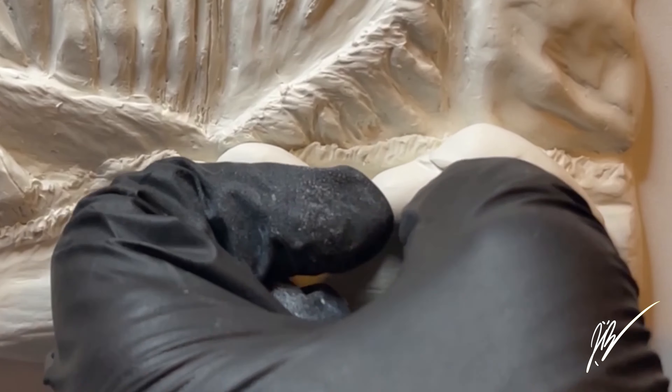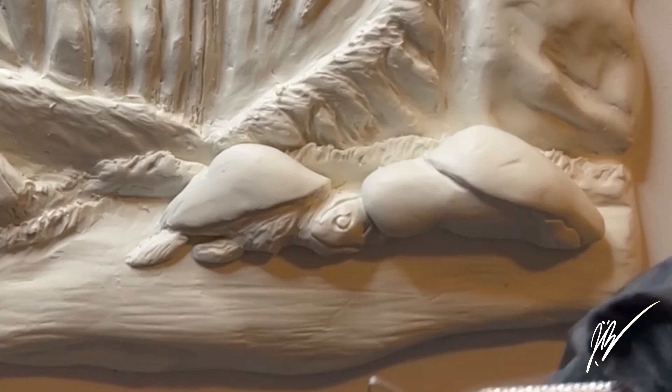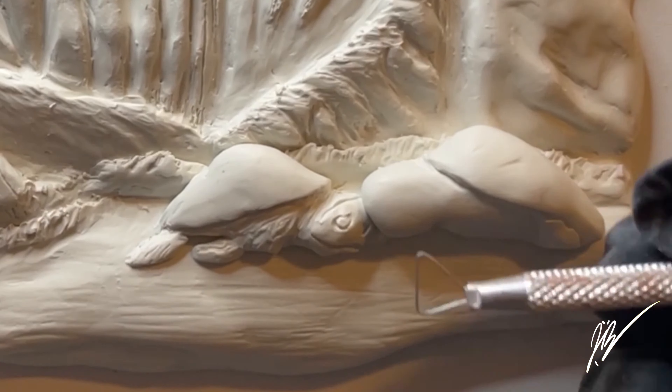Once we get this face kind of locked in, we'll come back and do the detail work in a few moments — just locking in some different striations and little details on the shell.